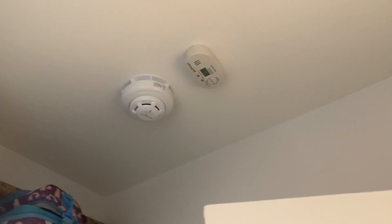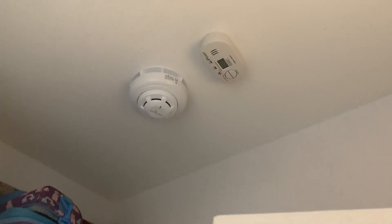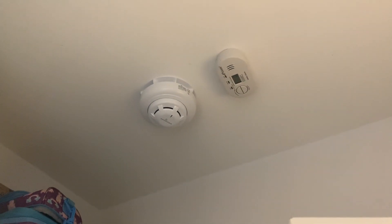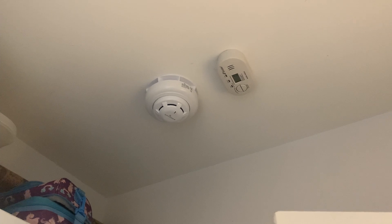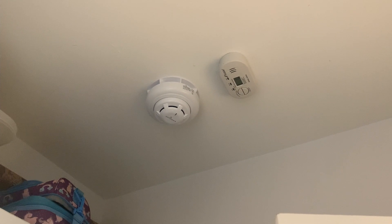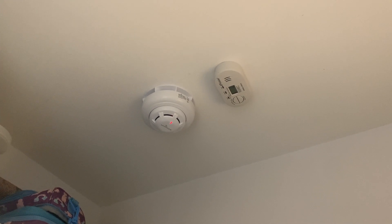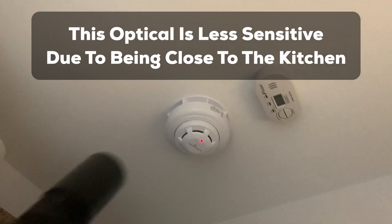Now we're moving on to testing the expander optical and also the crawl point under the cupboard. The system is in test mode — I've activated test mode for this zone. Let's spray it now. There we go, it's probably gone into pre-alarm. There we go — that worked well.